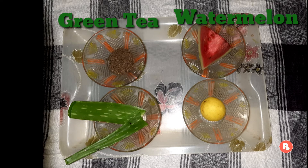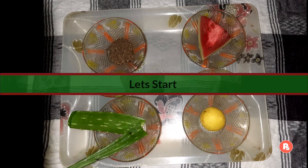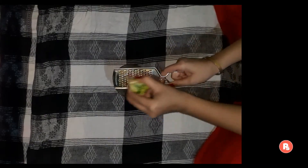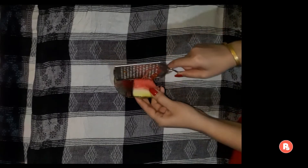Toh chalo, jaldi isko prepare kar lete hain. Isko banane ke liye maine liya hai green tea, watermelon, aloe vera and lemon. Sabse pahle watermelon ko grate karke iska juice nikaal lenge. Aap chahen toh iske chote-chote pieces karke mixer jar mein isko grind bhi kar sakte hain.